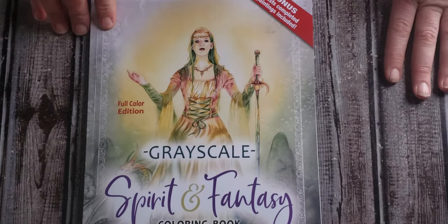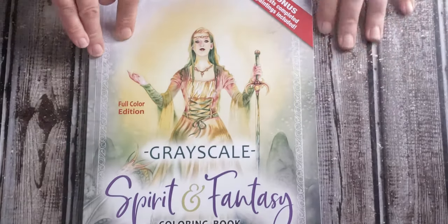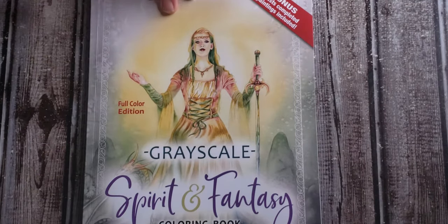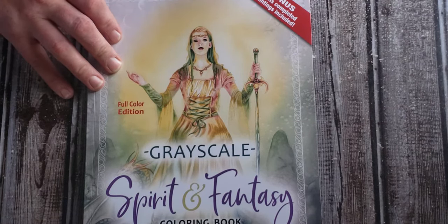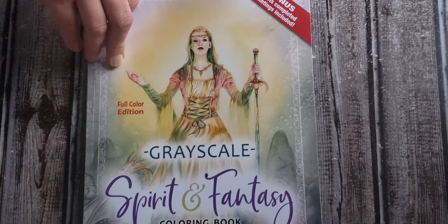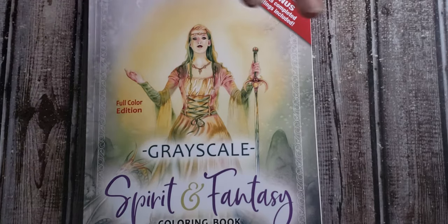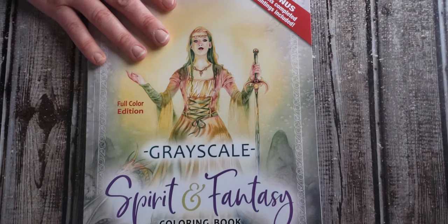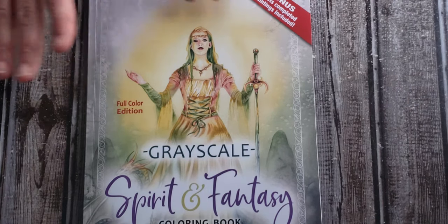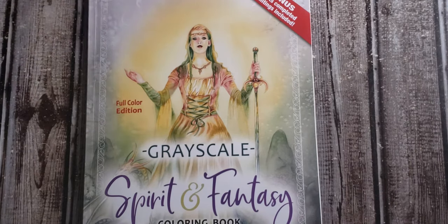The book I have before you is the Grayscale Spirit and Fantasy book by Michelle Tracy. I ordered this book off of Amazon. I chose it because I had seen a review video, and I really like any of the books that have the colored version side by side with the grayscale or coloring version — because I like to try and make the coloring version look very similar to the other one.